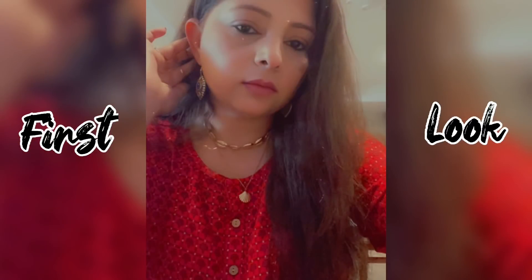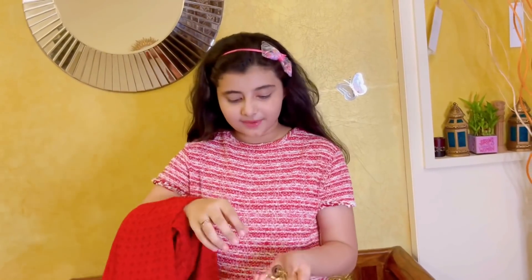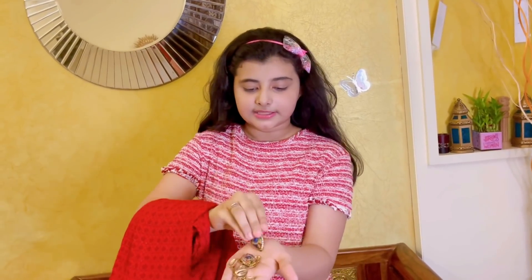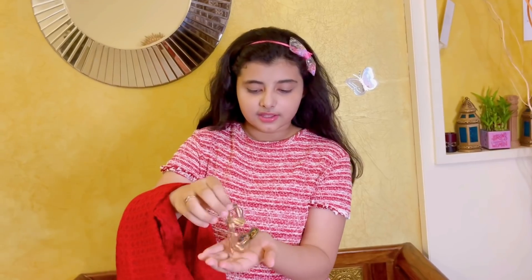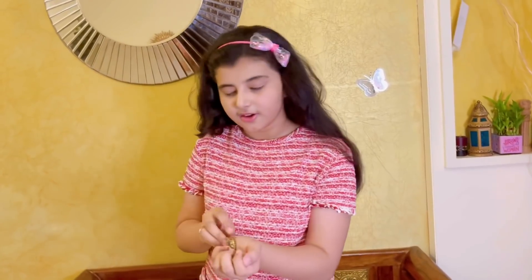You will see the first photo and then we will see what we have done — I have recreated it. Watch the video till the end so you can see my photo. This outfit of my mom's is very loose, so I don't know what will happen. These are my mom's accessories — some earrings and this is her necklace. We keep the dress on the side and we keep the earrings.